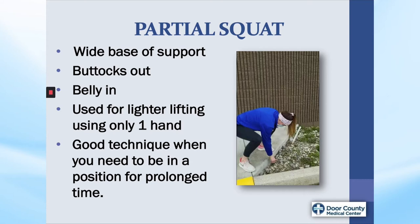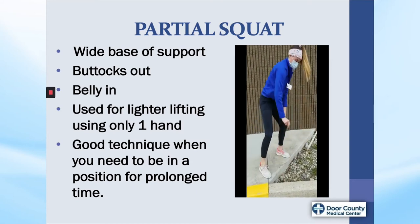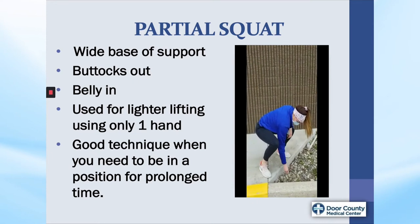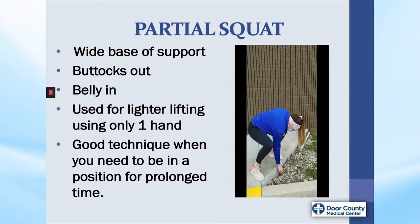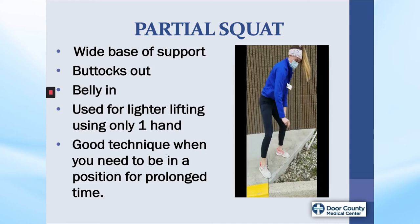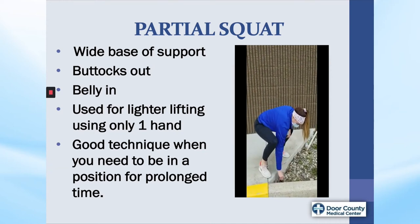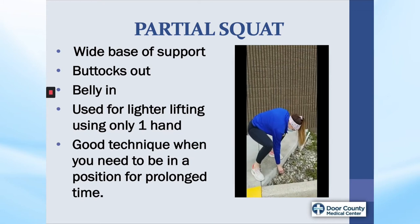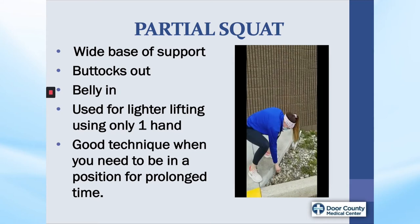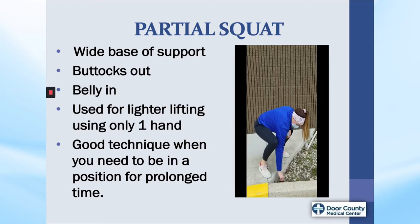Partial squat. This lift is helpful if you need to be in a certain position for a prolonged period of time, such as with weeding the garden, as Whitney is doing in front of the rehab center. It's easier on the knees than a full squat. The same principles apply — Whitney has a wide base of support, she is hinging at the hips and not at the waist, and don't forget to draw your belly in. For additional support of your upper body weight, put your forearm or hand on your thigh. This lift can also be used for lighter objects when you only need one hand.